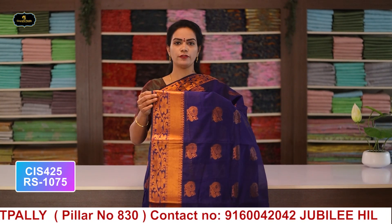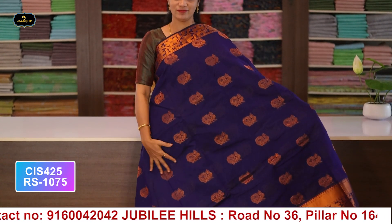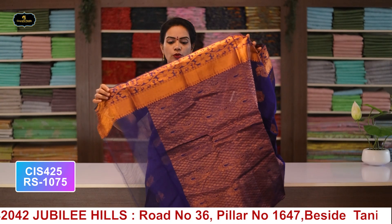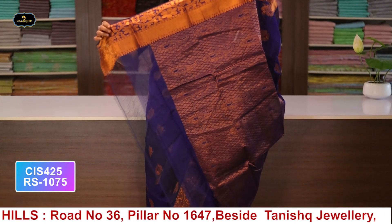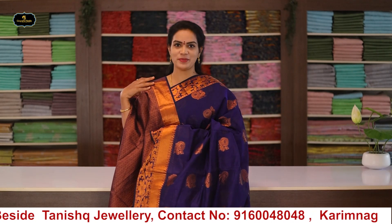Saree no.1: color navy blue, borders - kinder border 5 inches, pine border 3 inches, all over saree with pallu and blouse. Cost after discount: 1075 rupees.